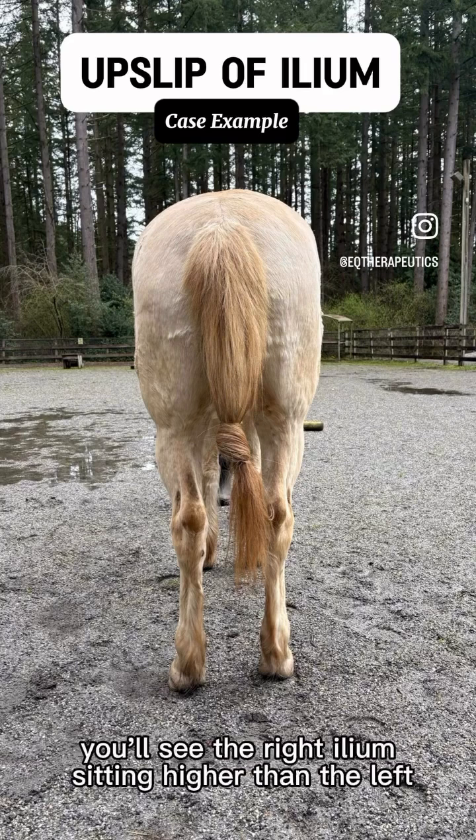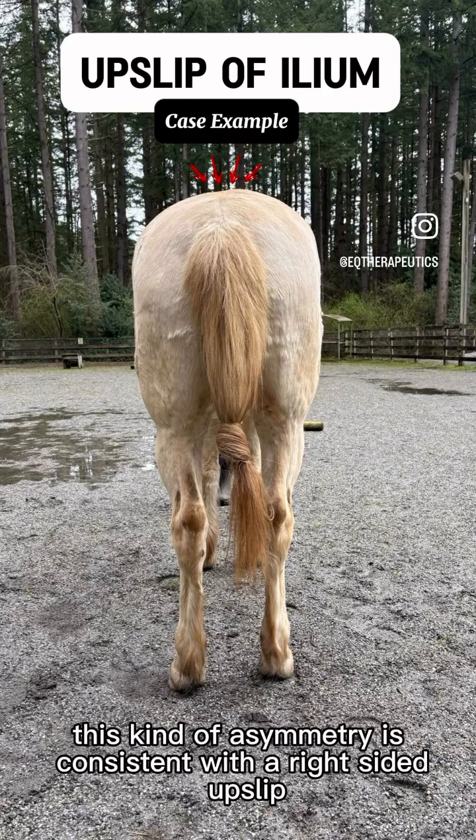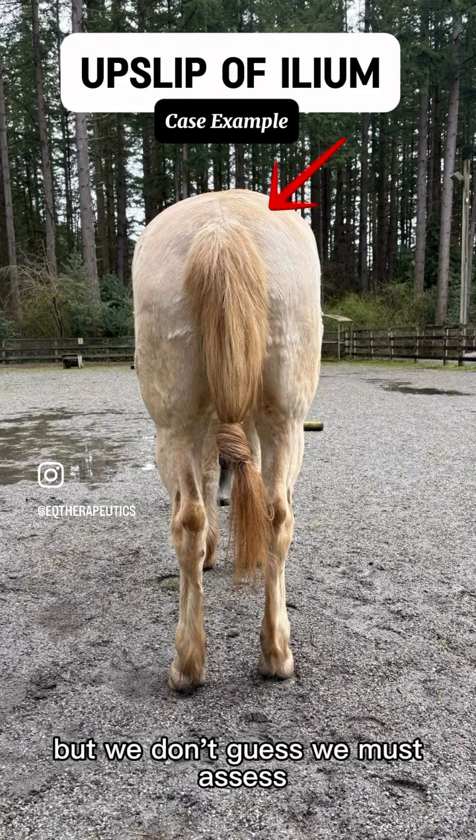Now, also looking from the posterior view, you'll see the right ilium sitting higher than the left. This kind of asymmetry is consistent with a right-sided upslip. He's also weighting his left hind and offloading the right. This often indicates that the right side is the fixed or injured side. But we don't guess — we must assess.